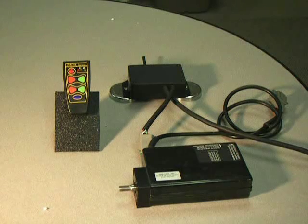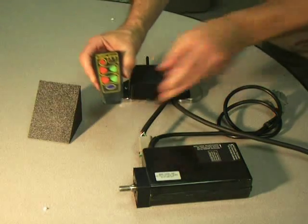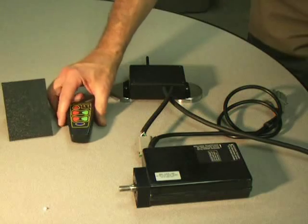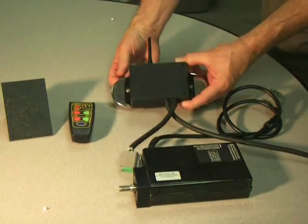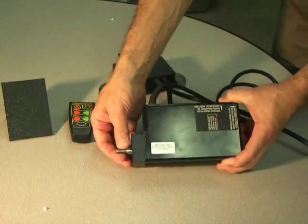CarTech has designed a simple solution to convert any manual hydraulic valve to radio control. The system consists of a transmitter, a receiver, and an electric actuator.